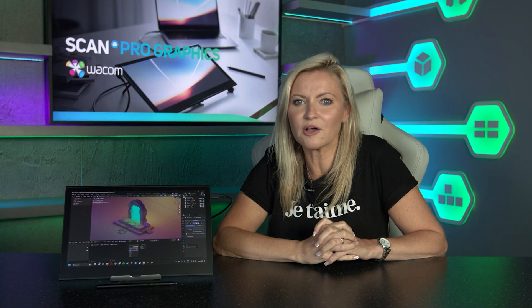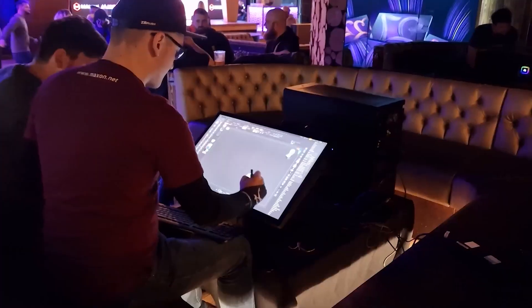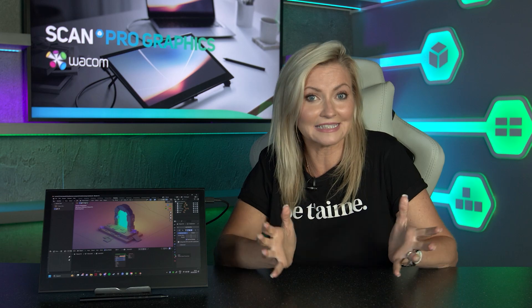Creative professionals and artists amongst you will no doubt be very familiar with Wacom's range of Cintiq and Cintiq Pro tablets. SCAN have been partnering with them for many years now and their products have become a firm favourite amongst those in the know. And their latest product, the Wacom Movink, is shaking up this ever-growing market yet again.